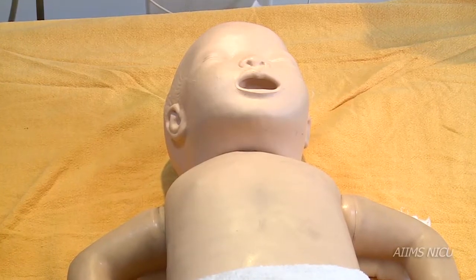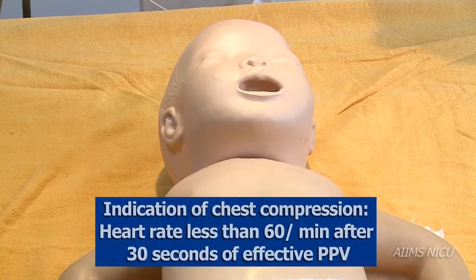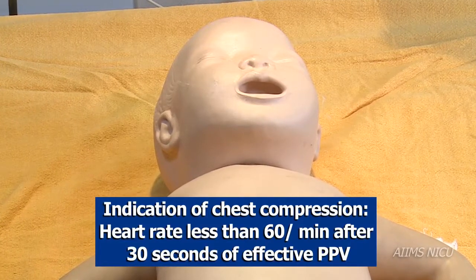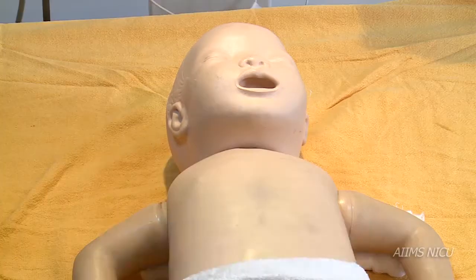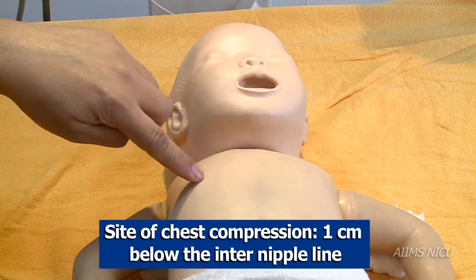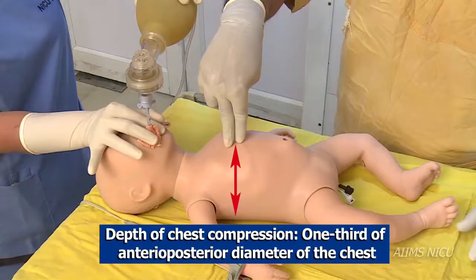In this video we shall learn about chest compressions. Chest compressions are indicated if the newborn, after 30 seconds of effective ventilation, has a heart rate below 60 beats per minute. The site for chest compression is one centimeter below the inter-nipple line.